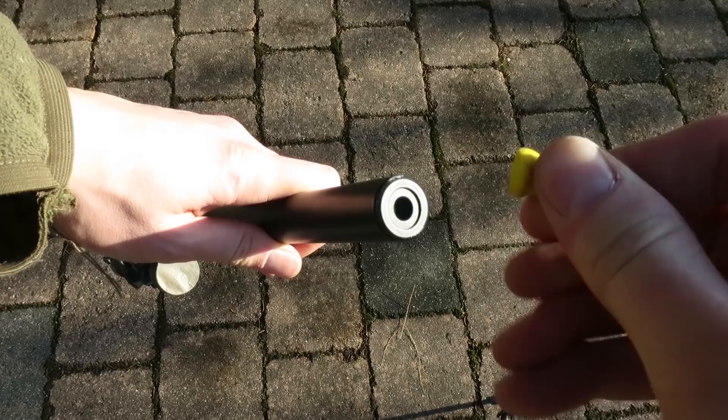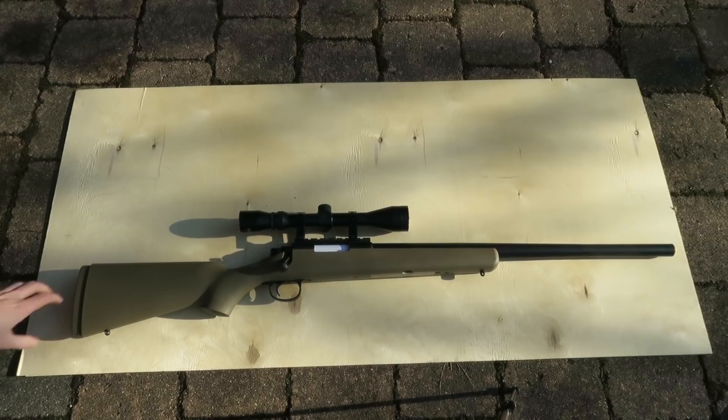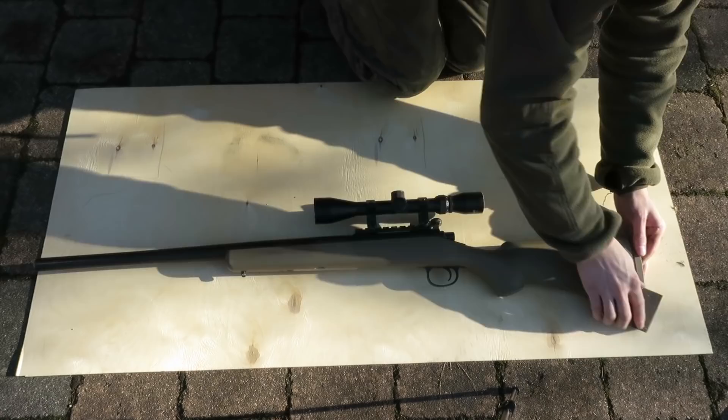Step 2: roughen the weapon surface. To give the paint something to grip on, sand down the whole gun with fine sandpaper. You want to paint your weapon, not the sanding dust, so clean it off.